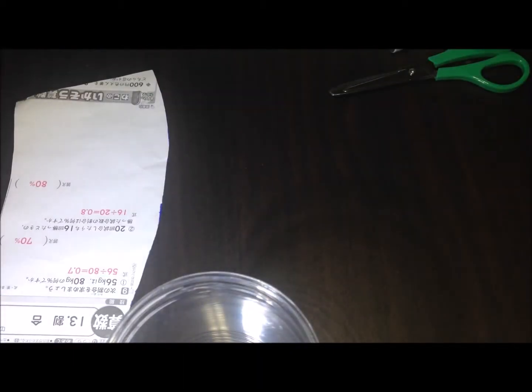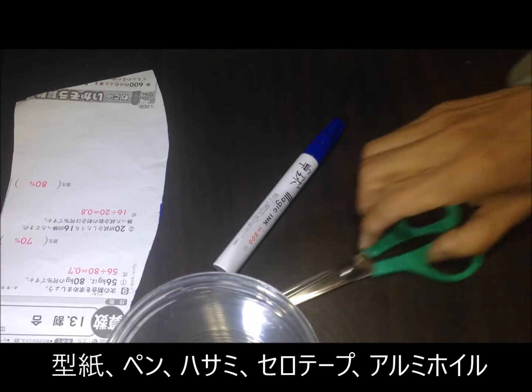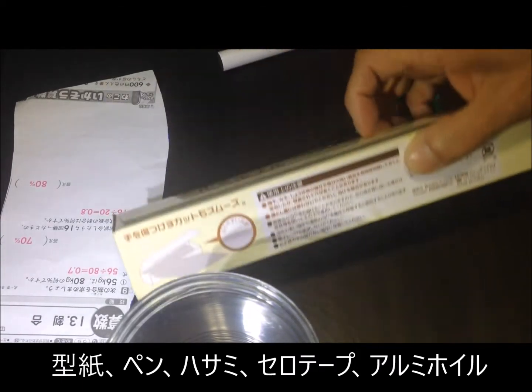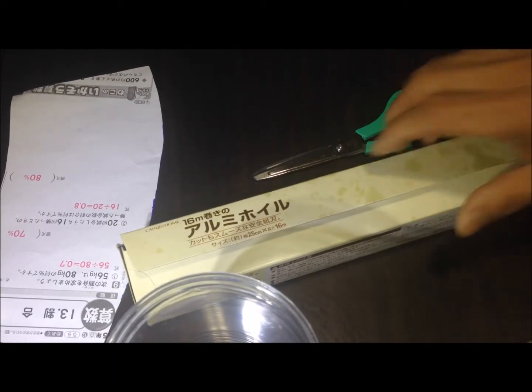用意するものは、プラスチックのコップ2つ、それから型紙、これは後で説明します。それから、ペン、アルミホイル。これだけ用意します。(What you need: two plastic cups, a template — I'll explain that later — a pen, and aluminum foil. That's all you need to prepare.)